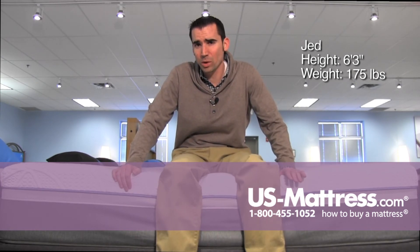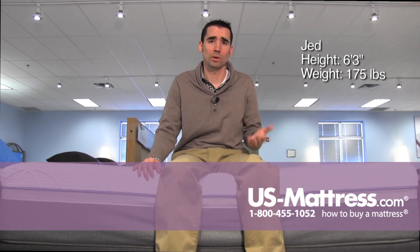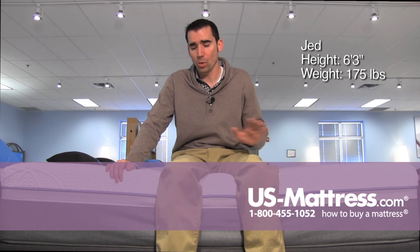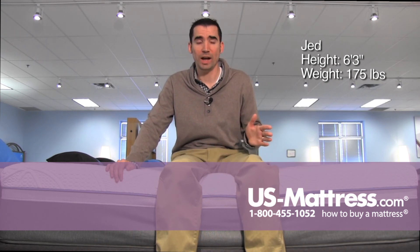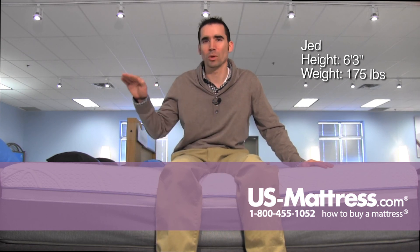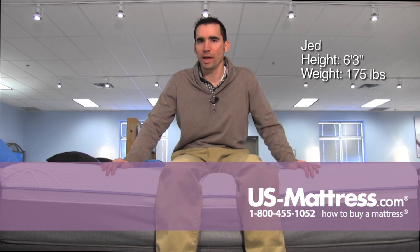What I recommend this mattress for is if you sleep on your back and you really like a very solid, firm comfort, or a stomach sleeper of my body type would do fine. A side sleeper will probably almost certainly want to go with something a little softer, just so you get better body contour and better pressure relief.